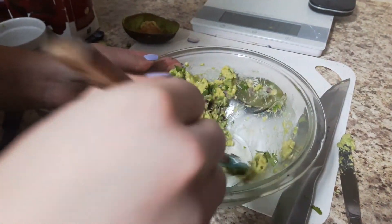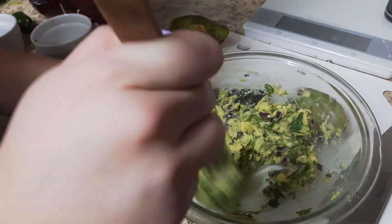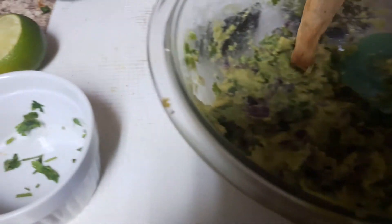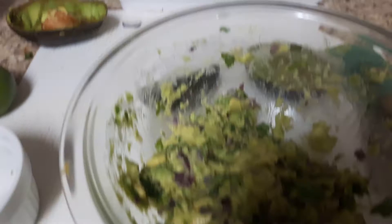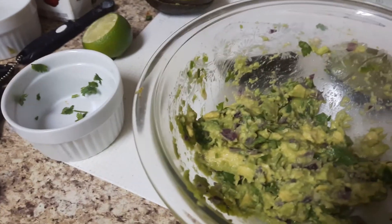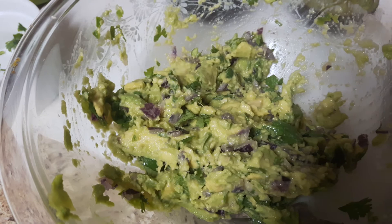That looks sensational — and that's the whole recipe! Let's take a chip, dunk it in, take the spatula out, and see how it is. It's very good! I hope you like this video. Please subscribe and visit me at Reese's Recipes and Weight Watchers Tips on Facebook. Take care!